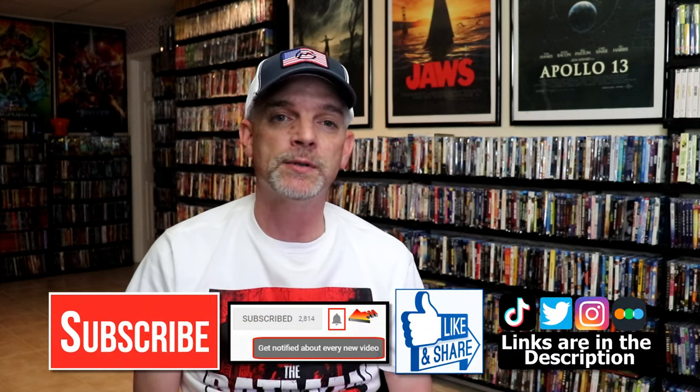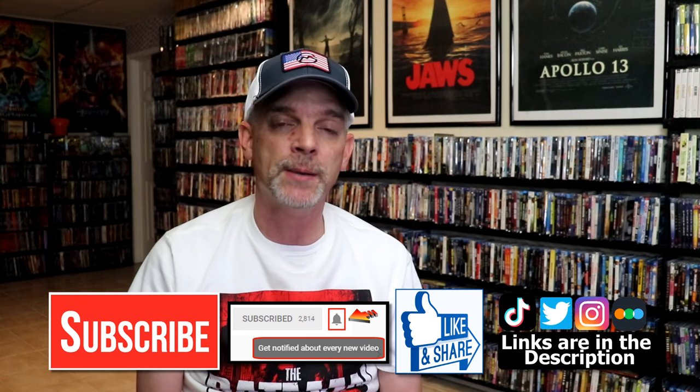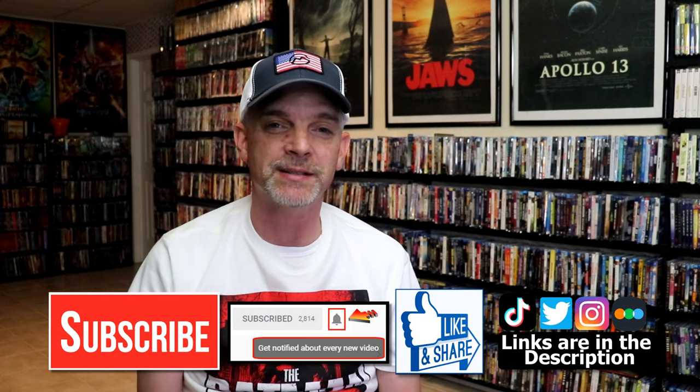If you like what you saw here today, please give it a thumbs up and share the video. If you haven't subscribed to my channel, I would really appreciate it if you would subscribe. If you do subscribe, please remember to hit that notification bell so that you can be notified every time I upload a new video. If you haven't found me on my social media accounts, I'm on Instagram, TikTok, and Twitter. And if you'd like to find out what I've been watching, you can find me over on Letterboxd — I do have links below. Thanks again for watching, and we will see you next time.